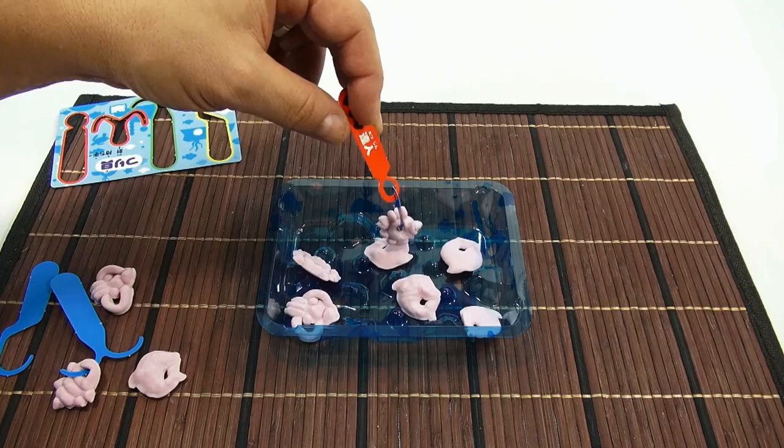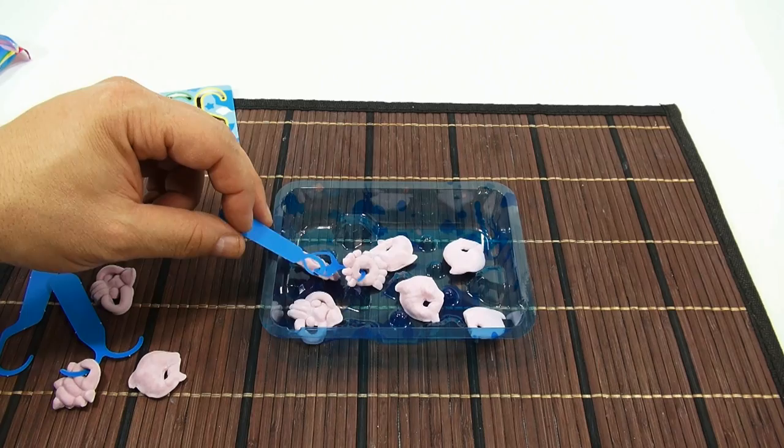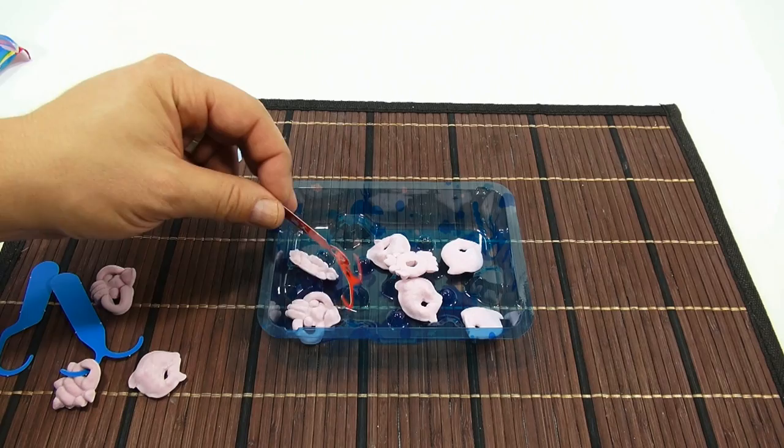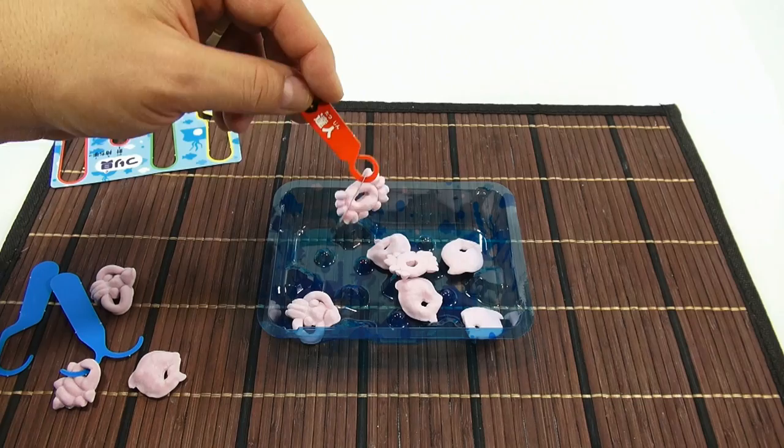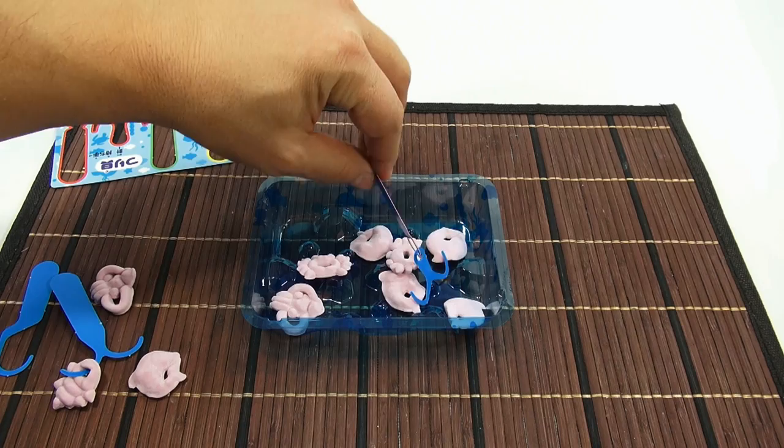Ooh, almost lost it! Move it there — ooh come on. This one's gonna be tough. Ooh, look at that — lost it. Let me grab the harder one. Ooh look at that, it's stuck on there! Is this harder? Well, I grabbed all the easy ones first.